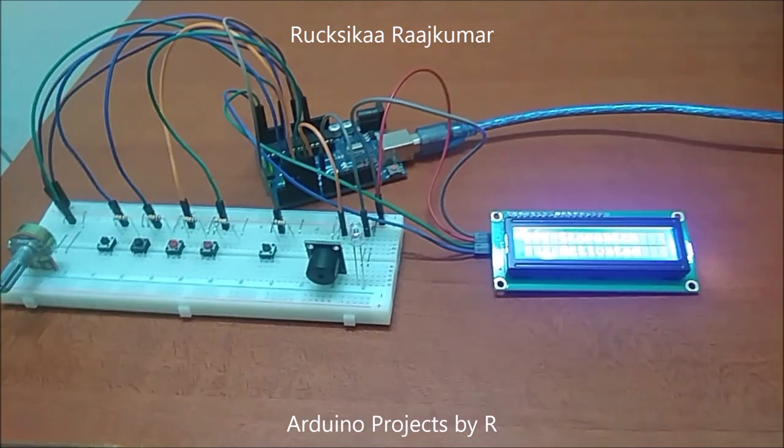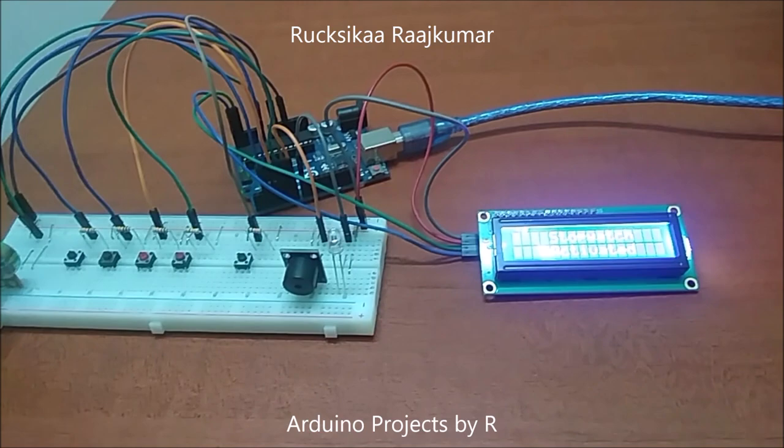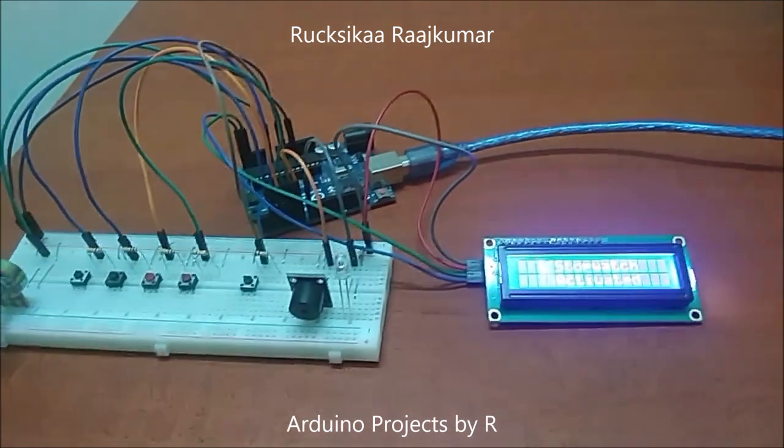I will be comparing the stopwatch and timer with my Fitbit stopwatch and phone's timer. So I'm going to start this timer.